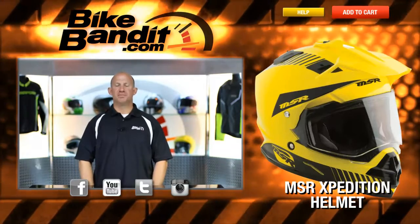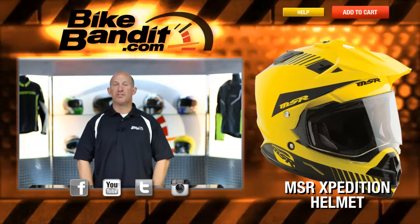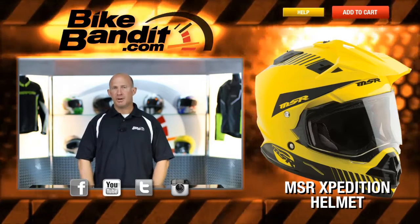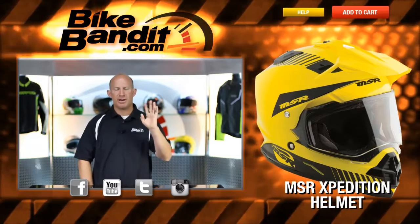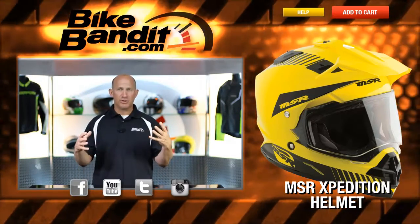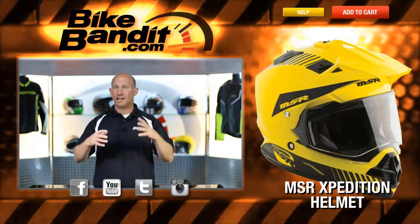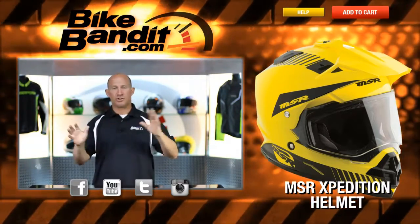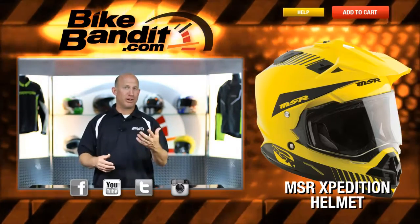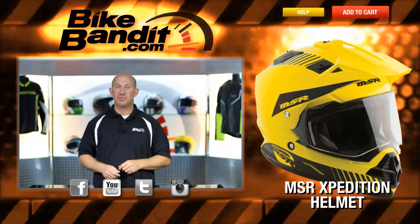There you have it. From MSR, that's their Expedition helmet. Remember, extra small through two extra large — four colorways to choose from. Again, a very, very versatile helmet. You can change the shields, add the breath guard, whatever really works for you. But for somebody doing a lot of dual sport, maybe even street, maybe just dirt — you can pop that shield off, run it with goggles, without goggles, just external. Very, very versatile, and a price point like that is going to be a tough one to beat. From MSR, that's the Expedition helmet.